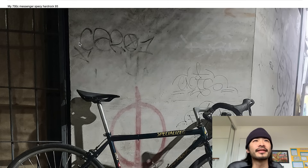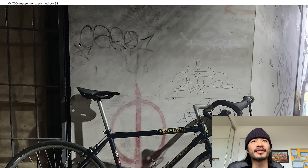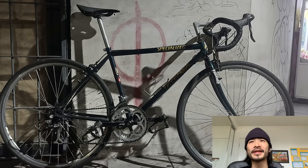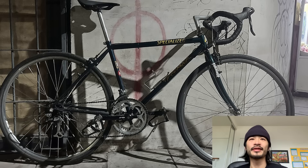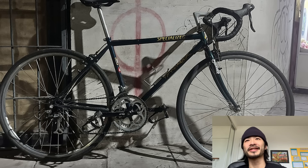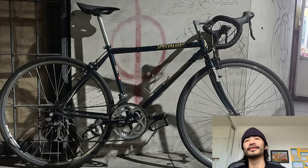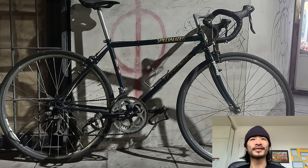Next one is Timmy. He asked for a roast: 700c messenger-spec'd Hardrock 93. Going to roast you for the super long reach on this bike — must be hurting your back. Roast you for this giant chainring up front — probably like a 62 — you're never going to use that. You probably don't need to run a long-cage derailleur for a tiny cassette on the back. Roast you for the Thrasher sticker with no skateboard. Roast you for brake cable being too long here and too tight up there. Roast you for the disgusting STI alien-head shifters. Thanks Timmy — probably better just getting a road bike at this point.